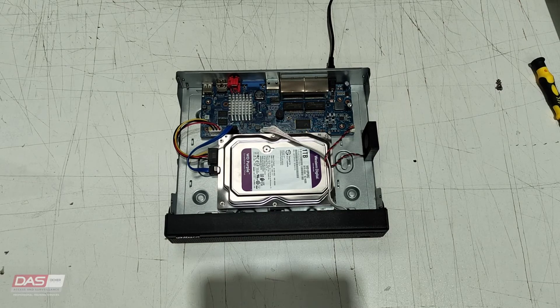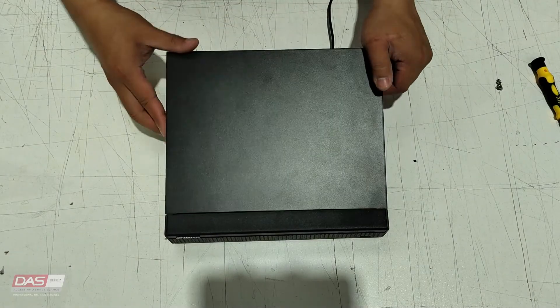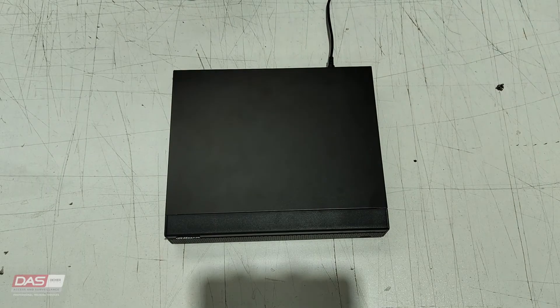The NVR will now go through the factory resetting process, which can take up to a minute depending on your NVR model. Once the lights on the back of the NVR light up, it means that the process is now complete.